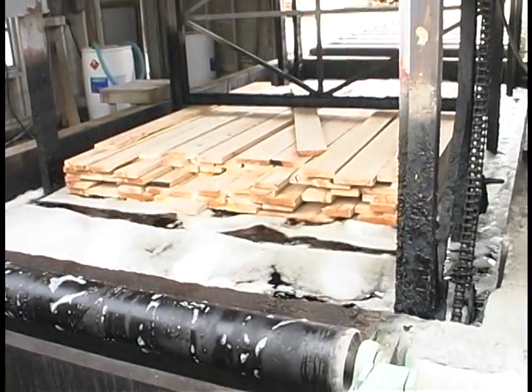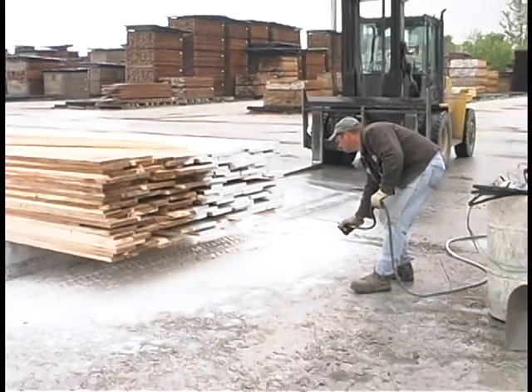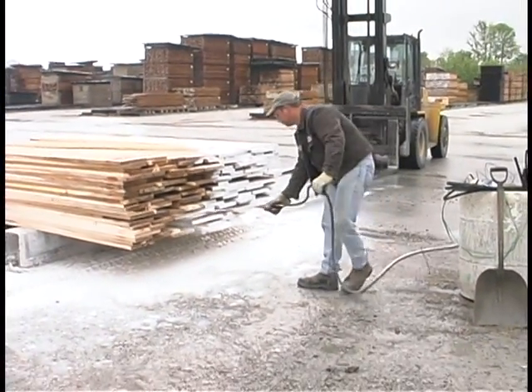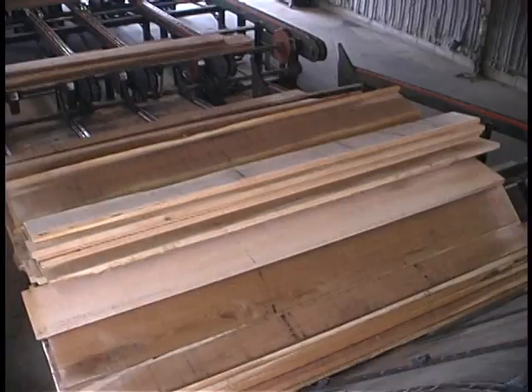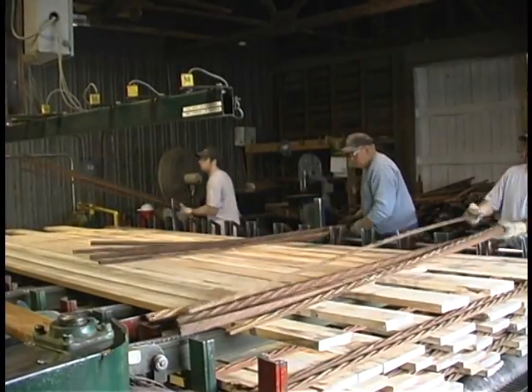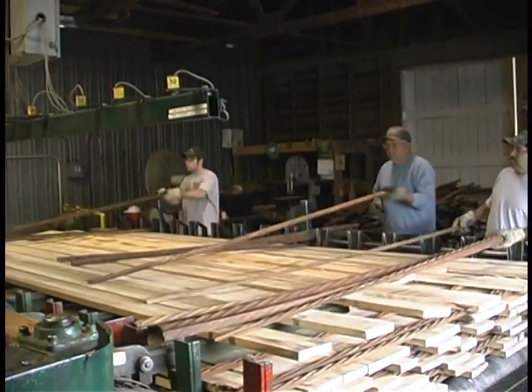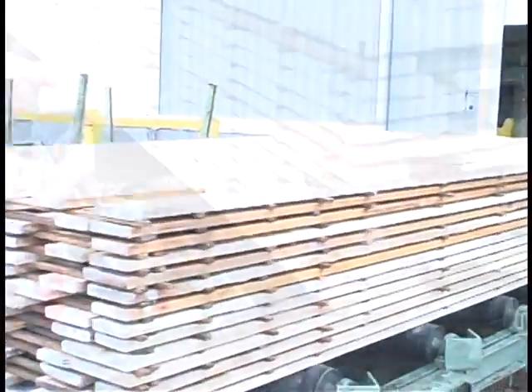The bundles of lumber are dipped in a solution to minimize stain and end wax to minimize end checking. The lumber is now ready for seasoning. Bundles of treated lumber are taken to the stacker building, where the bundles are broken down into layers. Air drying sticks are placed every foot, repeating the process until the bundle is reassembled with air drying sticks between each layer.